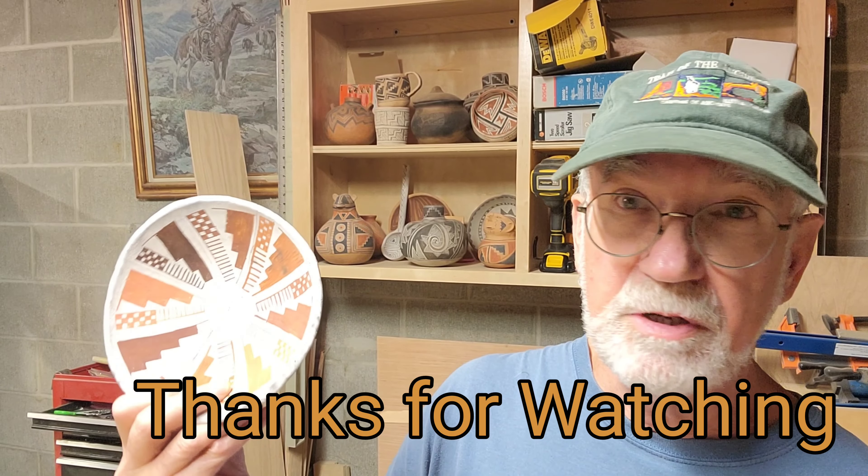Thank you so much for watching, and until next time this is Wes, Airstream Wanderings, wishing you health, happiness, peace, and love. Take care. Bye bye.